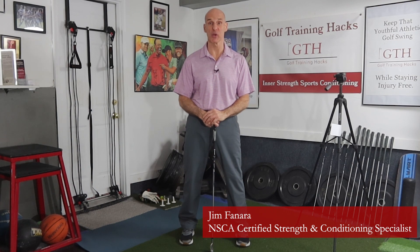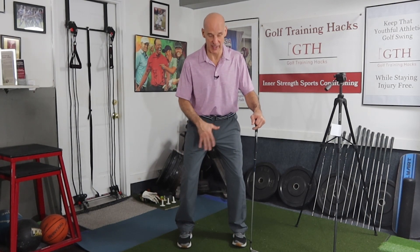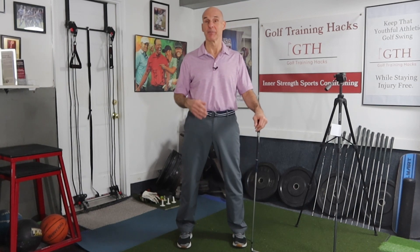Welcome to Golf Training Hacks and part three in our series on improving our single leg stability and strength. Single leg stability and strength is critically important to making solid contact and getting back to impact in a consistently good position. In parts one and two we talked about how a lot of golfers just stay back on their rear leg because that feels solid, or maybe they stay on two feet and they're parallel to impact and they're not really rotating through impact. That feels solid but it doesn't help your golf swing.